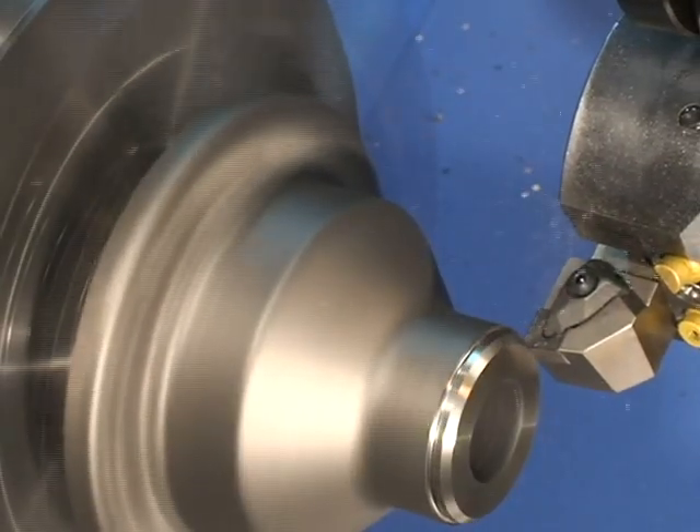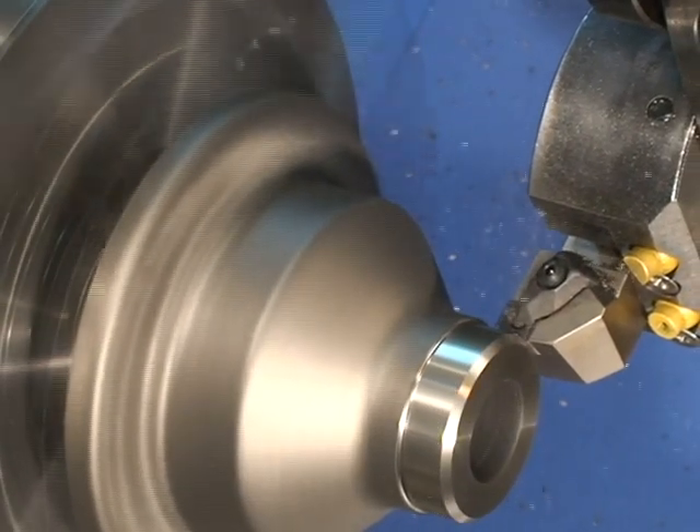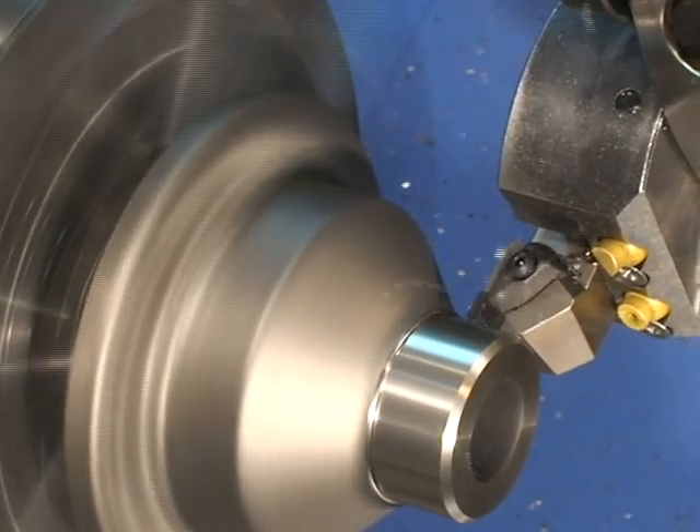The CA 4515 and CA 4505 achieve long and stable tool life when machining cast iron.